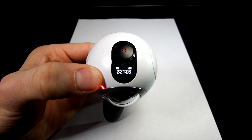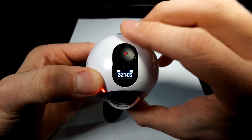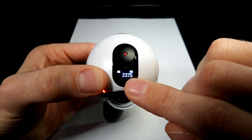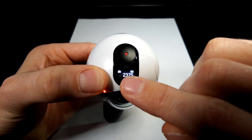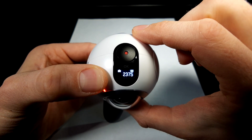The screen is currently showing how long I can shoot video for, because I'm in video mode. If I hit the menu button the next item is photo, and after a moment it'll automatically switch to photo mode. Now we can see how many photos I can take.